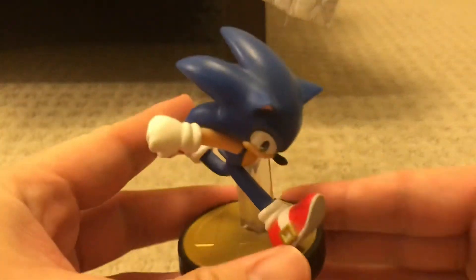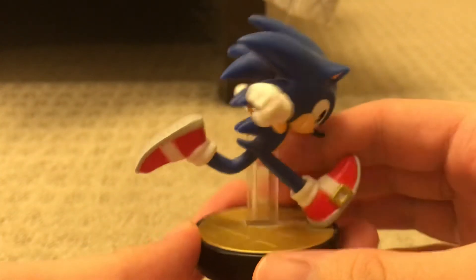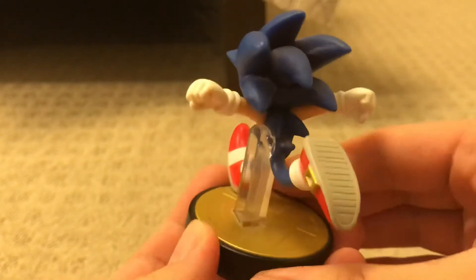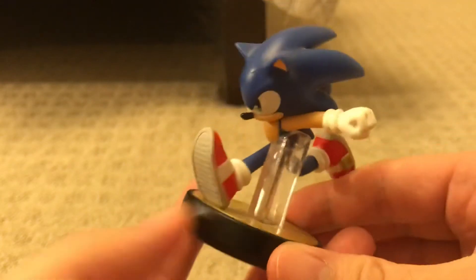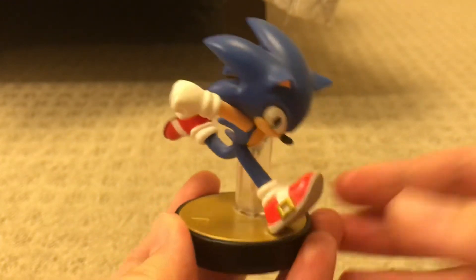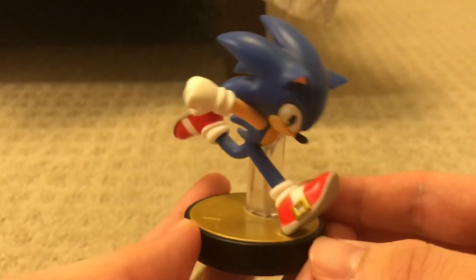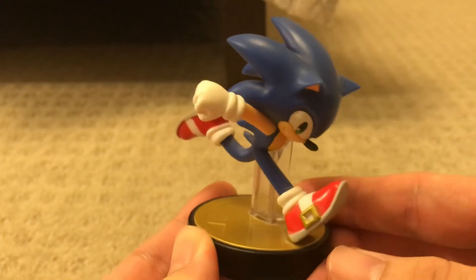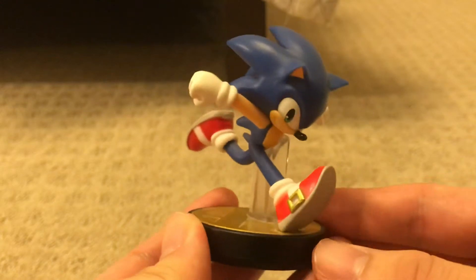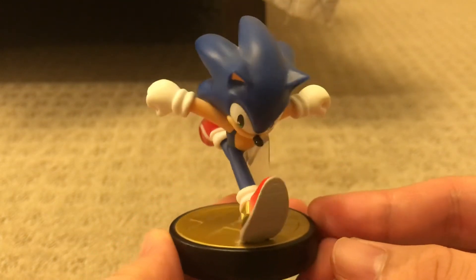Here he is, and as you can see he looks really good, really awesome and cool. He is in his Super Smash Bros for Wii U and 3DS pose with him running, which makes it even cooler and more awesome.